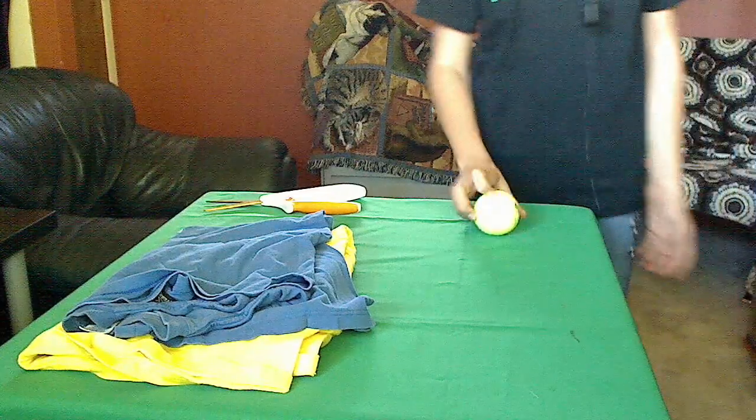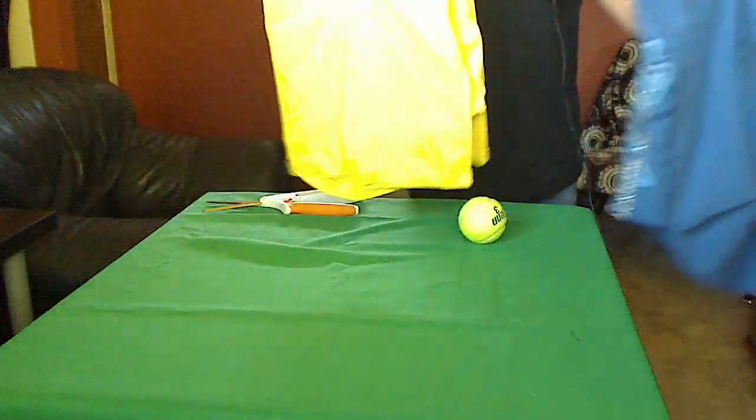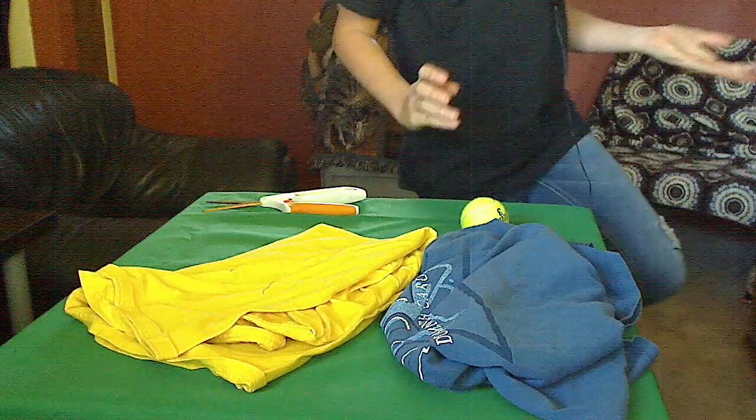We're going to need a tennis ball and two t-shirts. Any holes, tears, or stains will be fine.